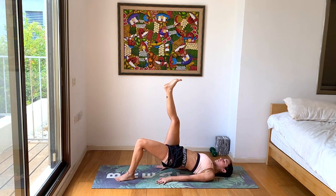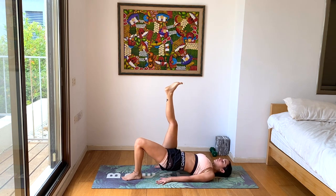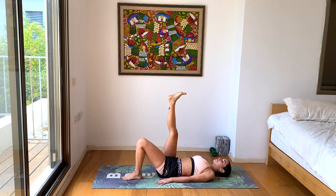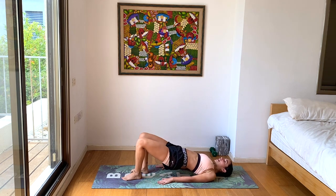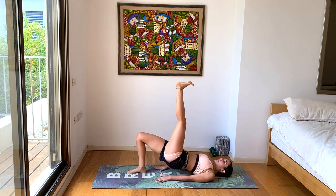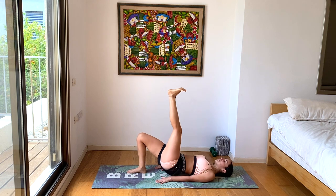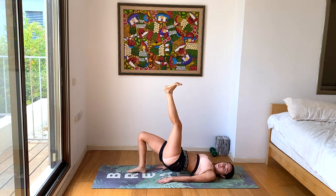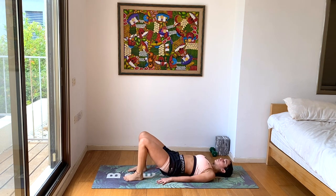Inhale, lower. Exhale, lift. Four more, three more, two more, last one. Let's change legs — grounding in the right foot, lifting in the left. Inhale, lower. Exhale, lift. Four more, three more, two more, last one. And let's lower the left leg and slowly lower the hips down to the ground. Beautiful.